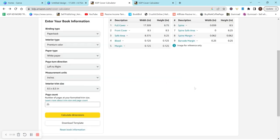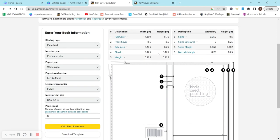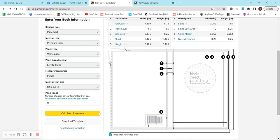Hit calculate dimensions and it's going to bring up your actual template, showing what it's going to look like, and it gives you your full cover width and height in inches. You go to Canva, go to custom size, input your width and height, and create a new design — same way you do the interior, but instead we're just doing the cover.